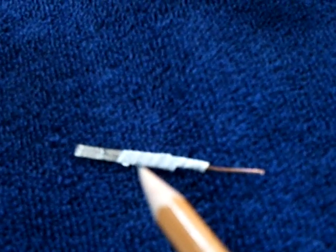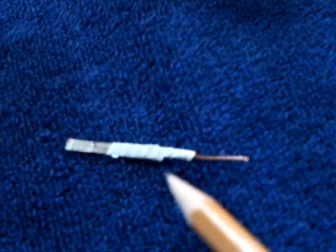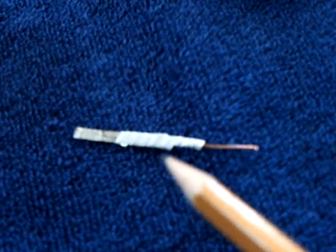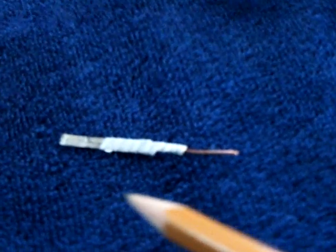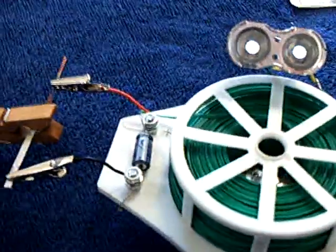I thought I'd carefully put it back together again and see what happens — and I dropped it on the ground. Parts of the crystal fell off. As I was looking at that thing, I thought of the nursery rhyme about Humpty Dumpty — all the king's men and all the king's horses couldn't put Humpty Dumpty back together again. But I did. I put it back together, wrapped it up, and started running this oscillator again.